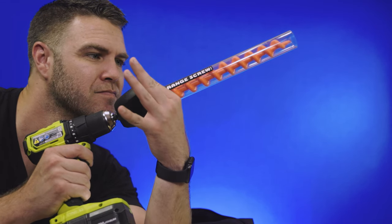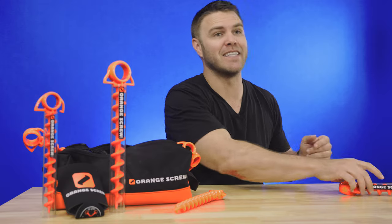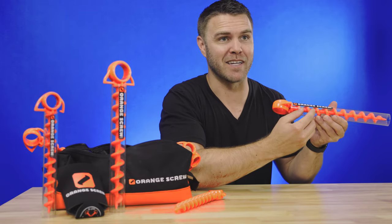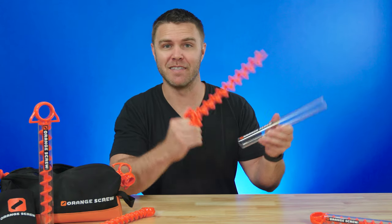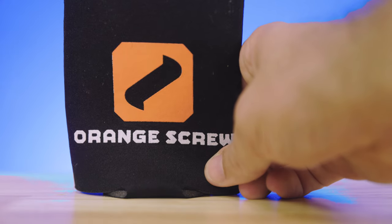Aren't you tired of old anchor screws or stakes that never stay in the ground? You need a solution that's ideal for most soil types and locations and is reliable. That's exactly what Orange Screw has innovated — a ground anchor that does it all. Hi, I'm Jared, and today we're going to be talking about Orange Screw and how they've created a screw that's versatile and reliable for all our anchoring needs.